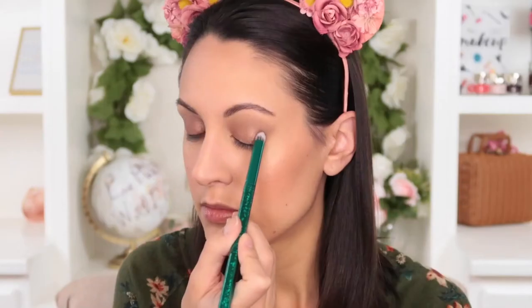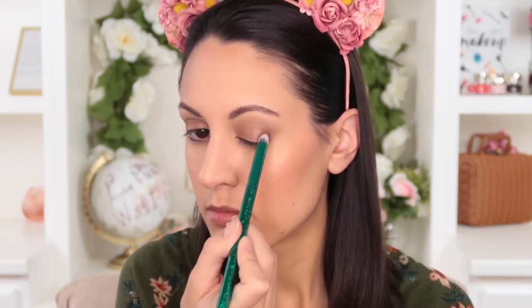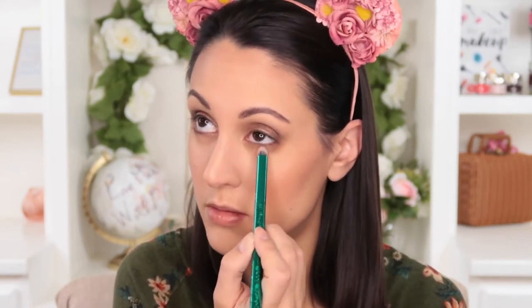Then we have the smoky eye brush, which is great for applying shadow to the outer corner of your eye to deepen things up and add a little drama. It's a shorter brush and the bristles come to a pointed tip, but it's also very flexible and soft — great for both packing and blending. You can pat that darker shadow on and then fluff it out so you don't have any harsh edges. I also found it super helpful for buffing color on my lower lash line.